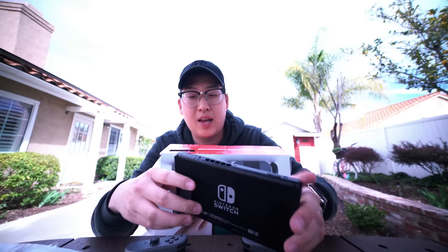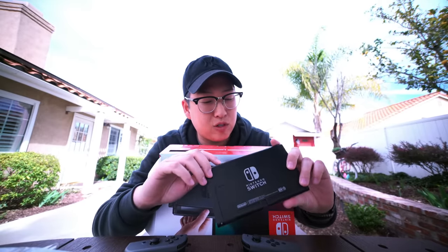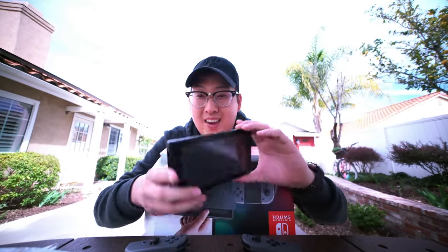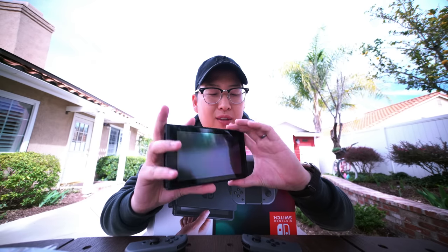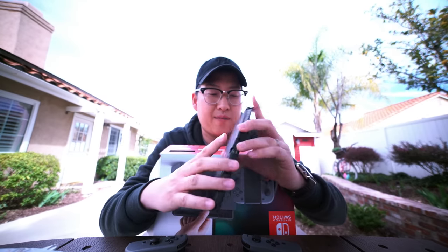Kickstand works fine for me, but anything other than a hard, flat surface and your Switch is gonna fall. I see a game card slot up top, headphone jack, fan, volume rocker, power button. On the sides, the Joy-Cons slide in. Got a kickstand on the bottom and USB-C — I love that. I'm going USB-C everything right now. Hopefully the next iPhone will be USB-C. The micro SD card slot goes right under the kickstand — that's pretty cool.